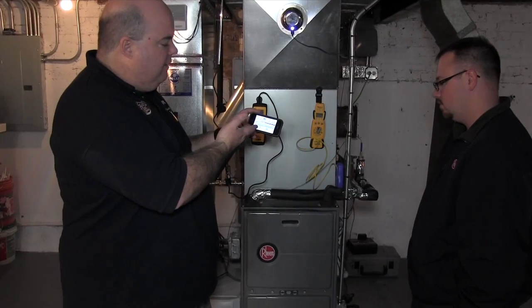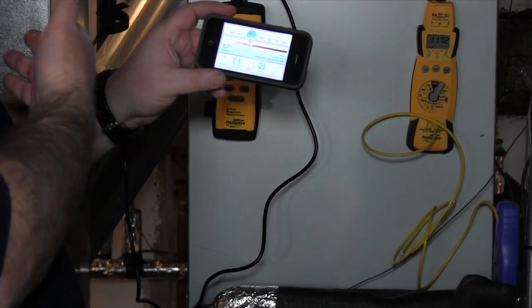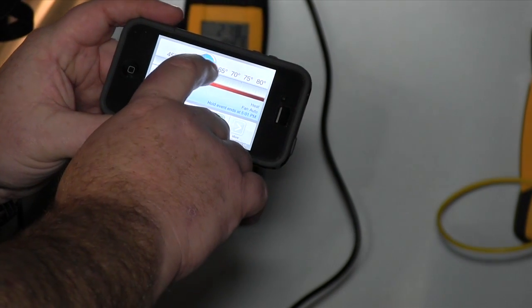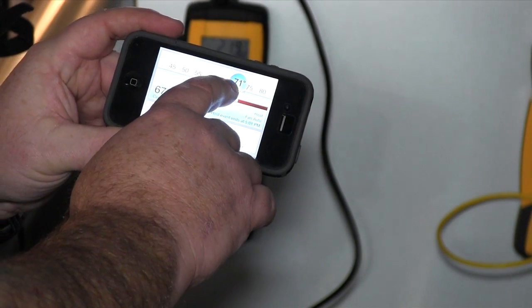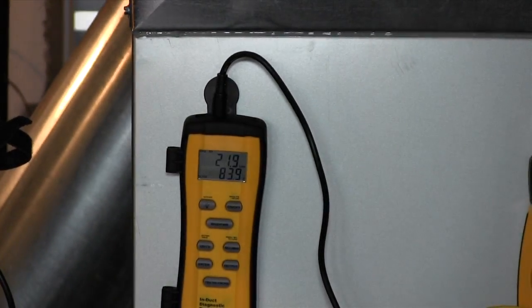We ran it for less than five minutes and shut it down because we wanted just the water temperature for the purpose of this video, but it went up two degrees. Obviously no problem — not only maintain the heat, but gain the heat. I'm going to turn it up to 71, and you should hear it kick on. This is the Ecobee thermostat, so here we go.